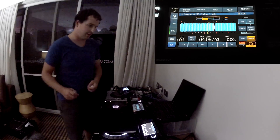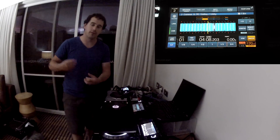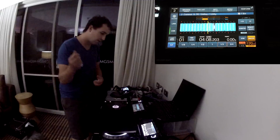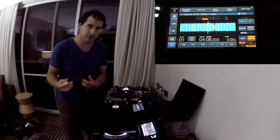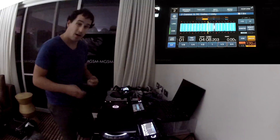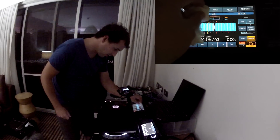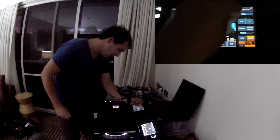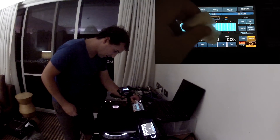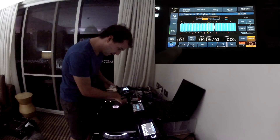One thing that came up in conversation is: what happens if you're in a club that's kind of sweaty and gross, and you sweat on the CDJ, or someone spills a drink on it? Does the touchscreen go all crazy like it does on your phone and you can't press buttons? Well, let's find out. I have a wet tissue here and I'm just going to put it all over this touchscreen. I'll get quite a decent amount of water on there. The water's pooling at the bottom there.